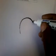Okay, let's see if we can draw our angle. All right, this is a cartoon.